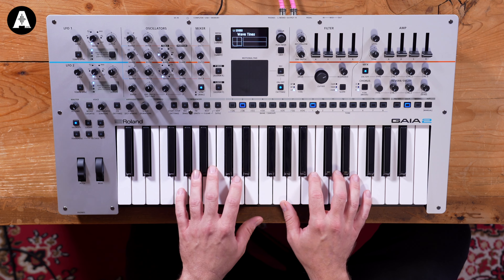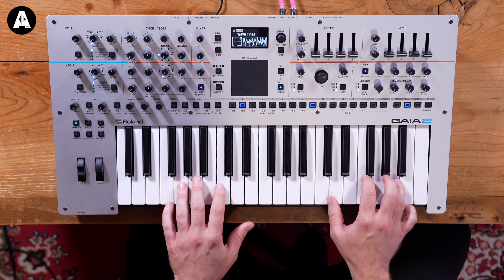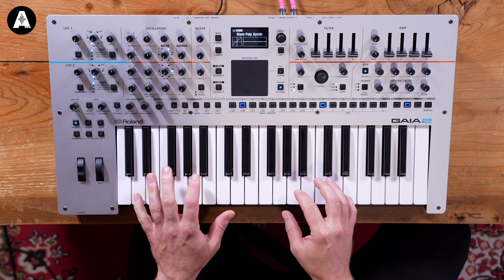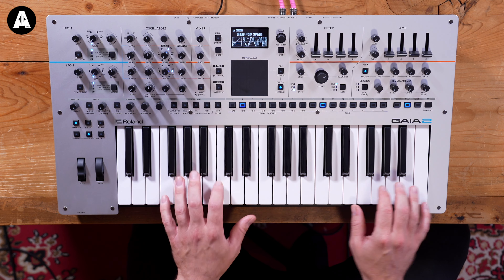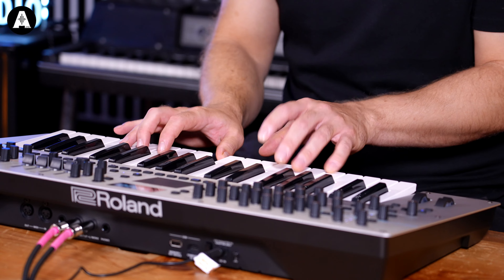Wave Tines. It's got aftertouch — the last one didn't have aftertouch. Glass Polysynths. That is one of the most Roland-sounding things I've ever heard — it sounds like Roland.